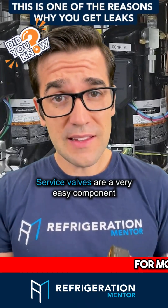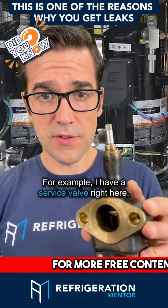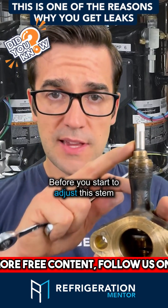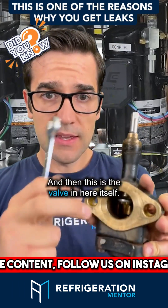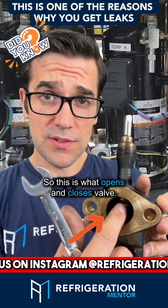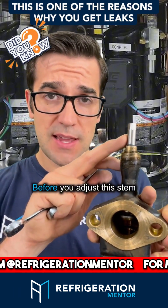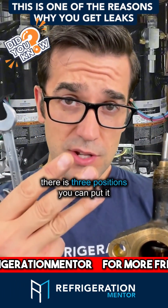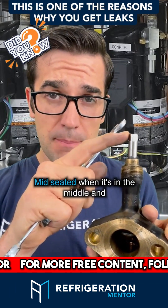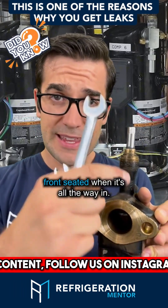Service valves are a very easy component, but you want to understand the different terminology. I have a service valve right here. Before you start to adjust the stem, this is the packing, and this is the valve itself — this is what opens and closes the valve. There are three positions: back seat it when it's all the way back, mid seat it when it's in the middle, and front seat it when it's all the way in.